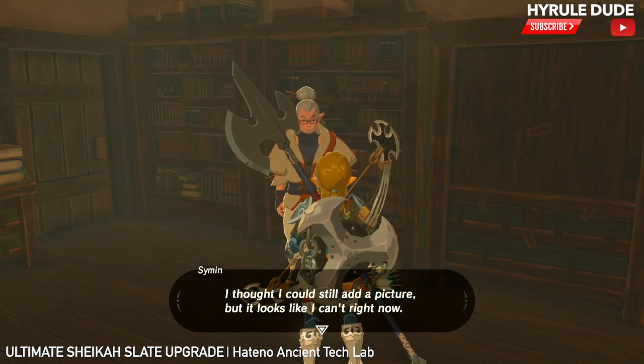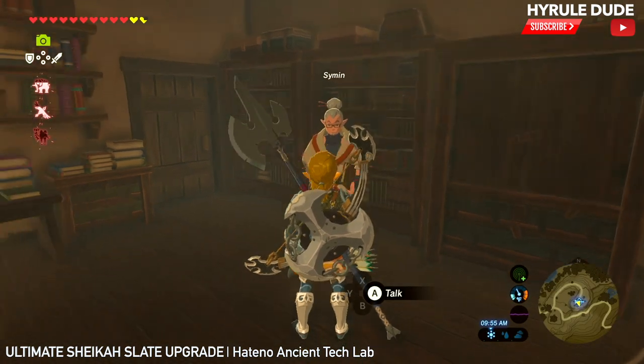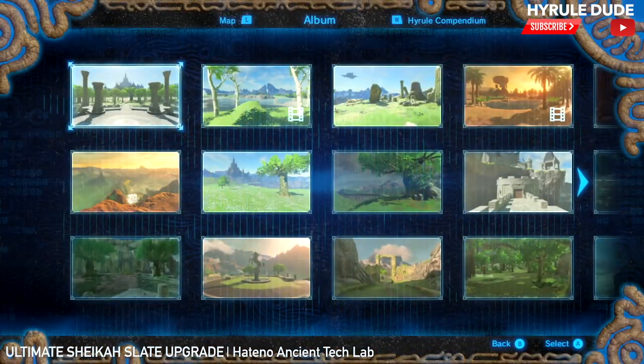Yeah, so we just tricked out our Sheikah Slate legit to the max. I'm going to show you guys and girls what this includes.